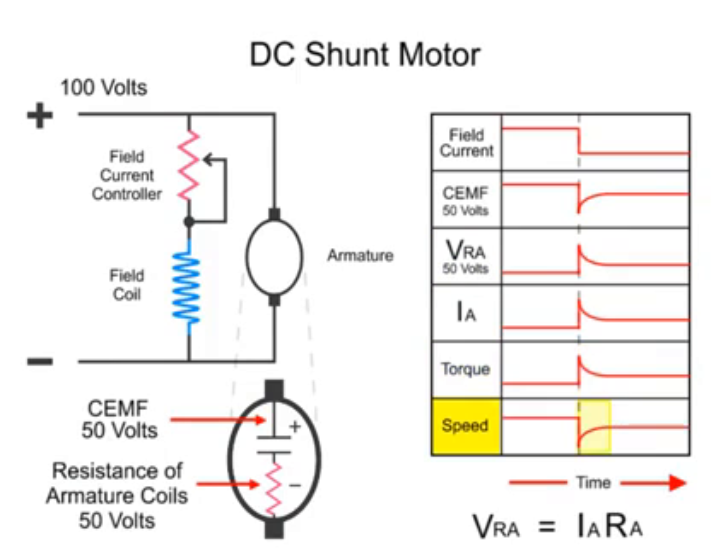A new armature speed is attained after a reduced field current is established. The CEMF returns back to near the original levels as the armature spins faster in a reduced magnetic field. The voltage drop across the armature returns to near its previous level, with the current following a similar decrease.